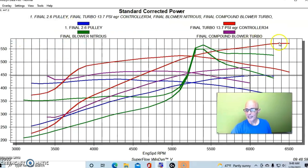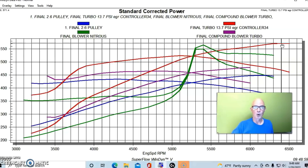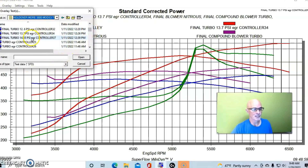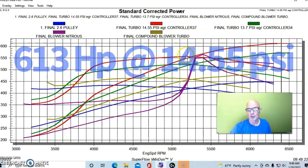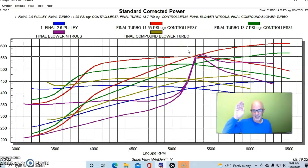First we turned the boost up to 13.7 pounds and hit 571 horsepower — exceeding the peak power number of our blower and nitrous combination. Then we turned it up further to 14.55 pounds — basically one atmosphere — and exceeded all the numbers: 613 horsepower peak, with peak torque checking in at 556 foot pounds. With just a single turbo on our modified 3800, we had more than doubled the power output of our naturally aspirated combination with heads, camshaft, and NA intake manifold.